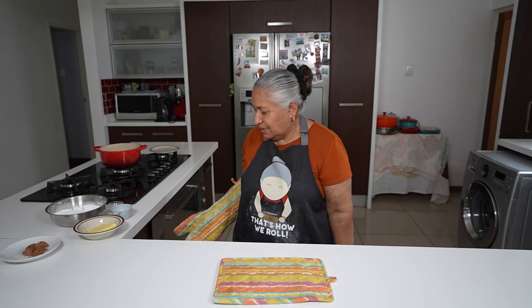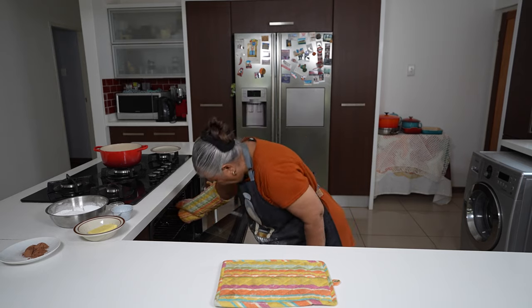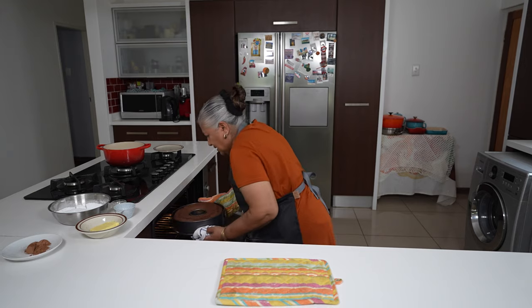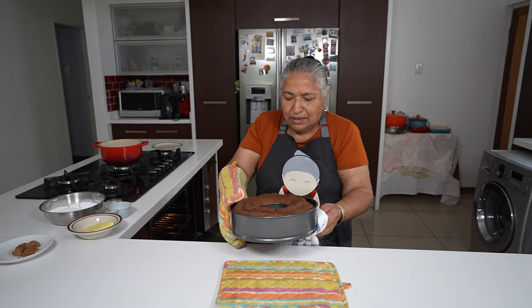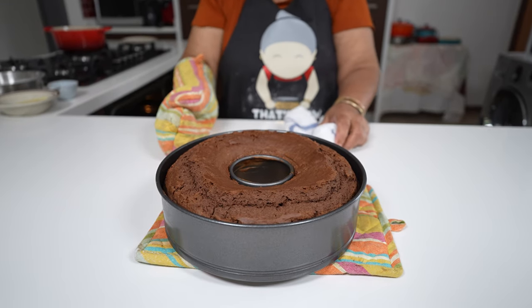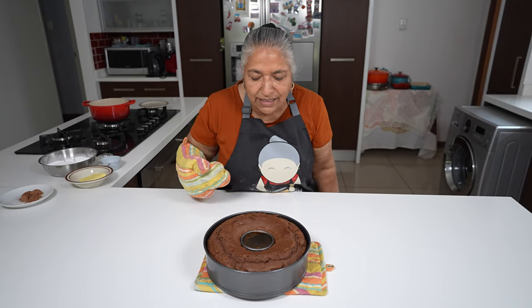45 minutes has passed and we checked on our cake in the oven and it's done. I did estimate 60 minutes but it depends on your oven. I'm ready to take my cake out. There you go — the cake has risen very well. Don't worry about any cracks because we are going to turn the cake over.